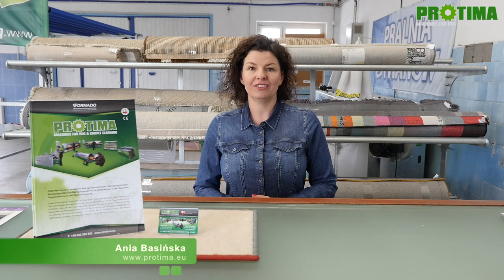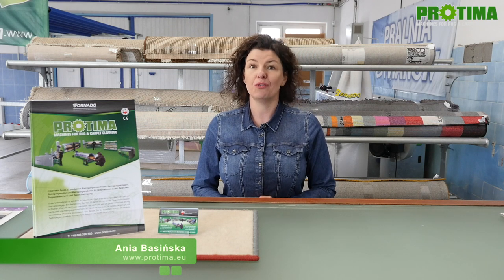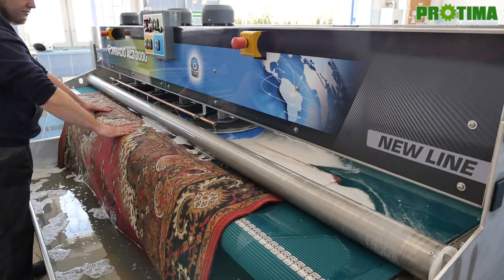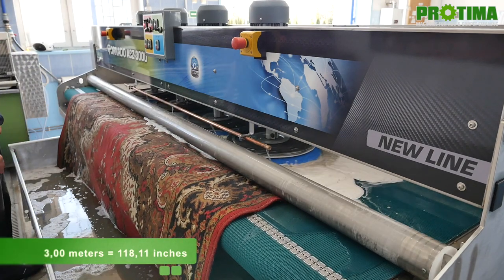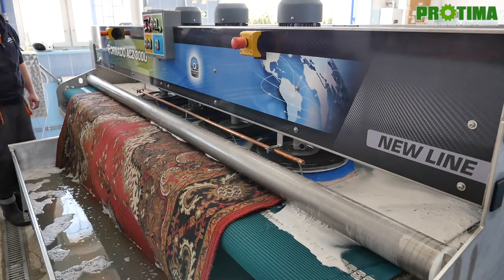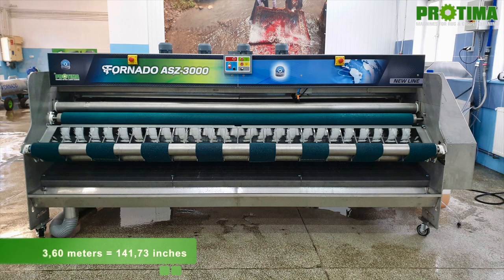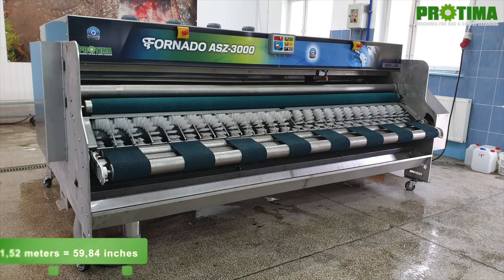I'll do my best to show in this video all the advantages of this powerful machine that washes and rinses racks for you. The working width of this machine is 3 meters, meaning the biggest rack you can wash in it can be maximum 3 meters wide. The external dimensions are 3.6 meters wide, 2.4 meters long, and 1.55 meters high.